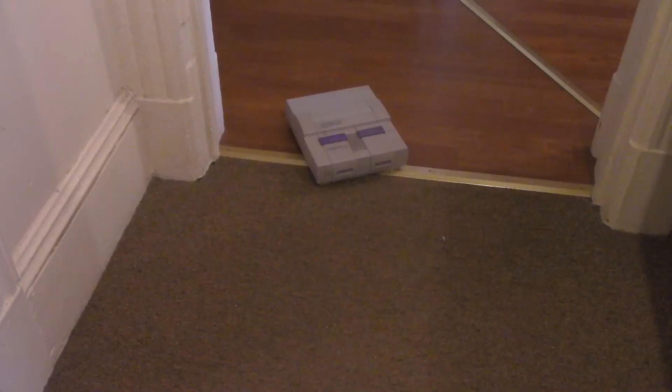Do you remember when we took a look at Squid Lit on the PC, and I said I'm trying to ink? Well, after doing months of research, I found out that humans can't ink. Oh. My. God.